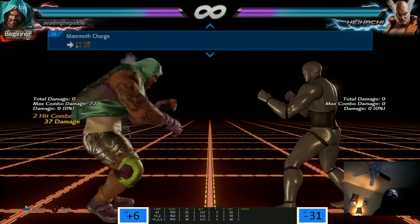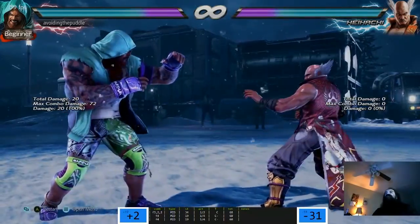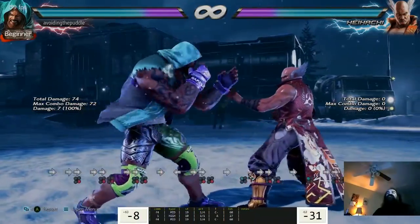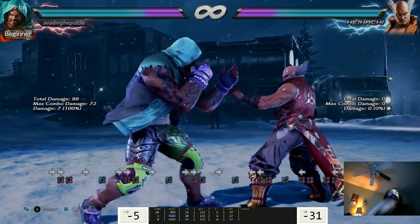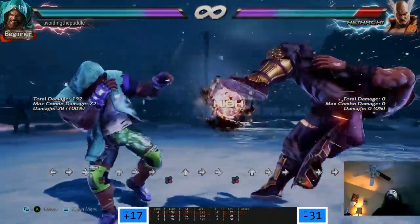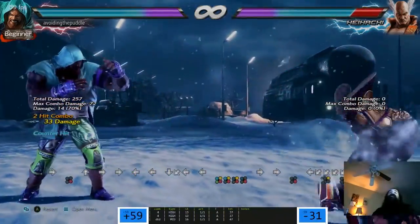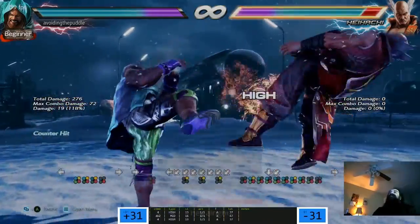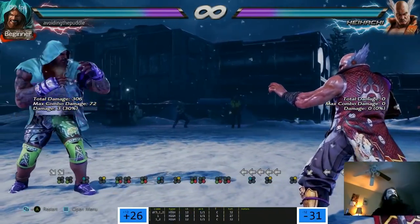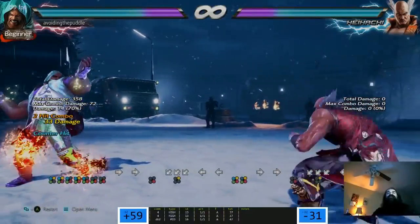Oh yeah - second hit's a launcher! How about this move? Normal hit plus 2, hits on the ground. On block: minus 8, this is a decent move. This one's minus 9. How fast is this magic 4? 13 frames. Standing 4, down-back 2 - does that work every time? It's very inconsistent. So what are you supposed to do? Long throw.